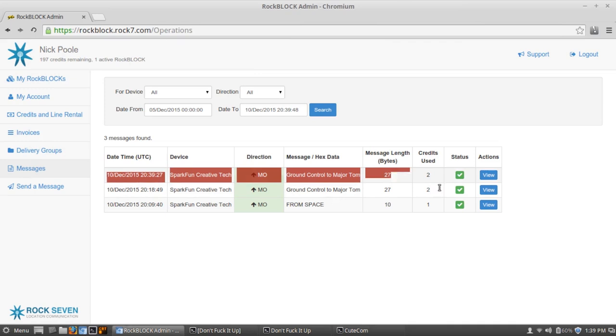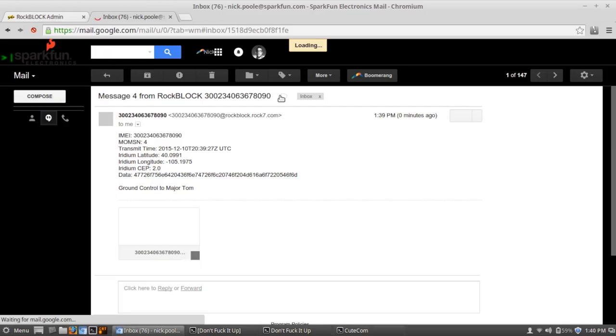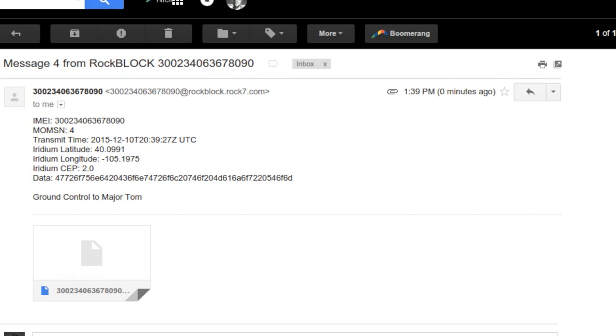Under Messages in the Rock7 Core portal, I can see the date and time the message was sent, the message itself — "Ground Control to Major Tom" — the message length of 27 bytes, and that took two credits to send. I also have it set up to relay messages to my work email. If I open my work email, I can see a message from RockBlock with my data in hex format, as well as the latitude and longitude where it was sent from, and finally the data in text format.